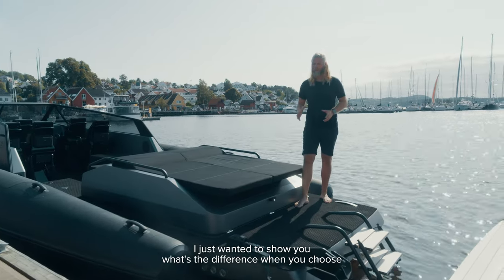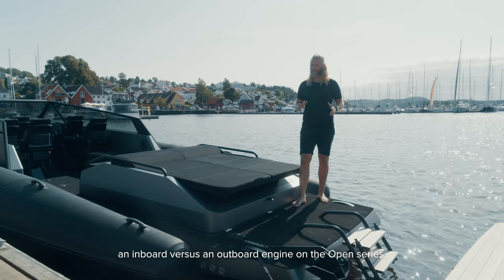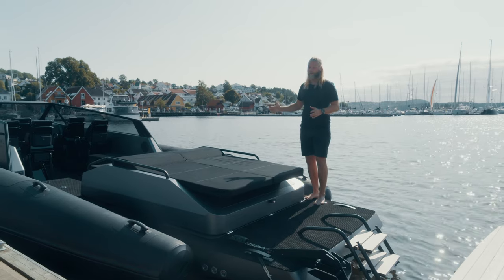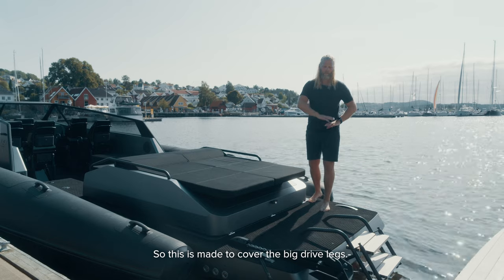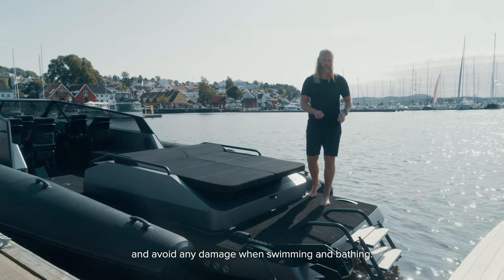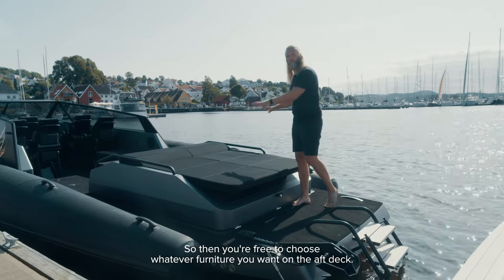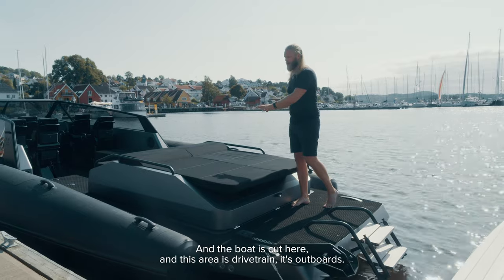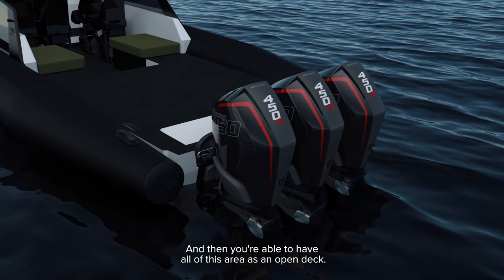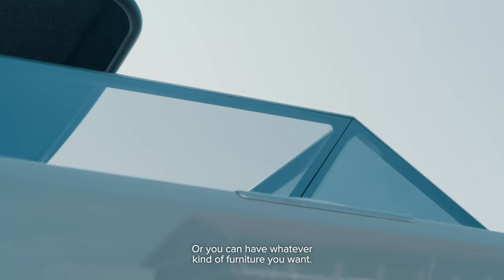I just want to show you the difference when you choose an inboard versus an outboard engine on the Open series. The hull itself is the same, but with an inboard you get this powerboat tail — it's made to cover the drive legs and avoid any damage when swimming and bathing. With an outboard you don't get this engine lid, so you're free to choose whatever furniture you want on the aft deck. The boat is cut here and this area is the drivetrain — outboards — so the whole area can be an open deck or fitted with whatever furniture you want.